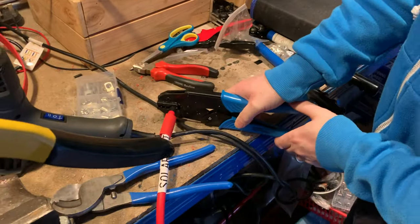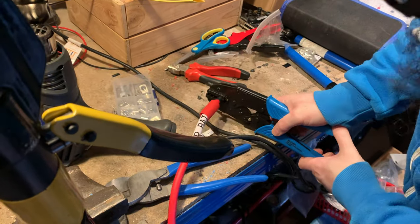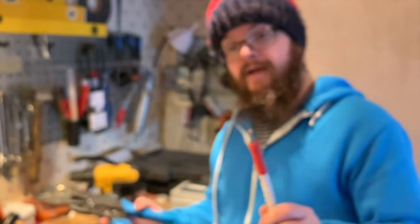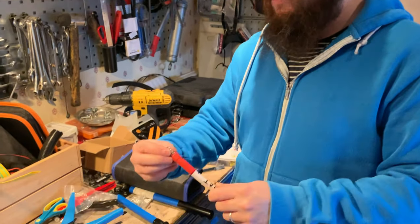This is a new crimp. The new crimp tool worked alright although I did have to put it in the vise to get it fully crimped down, but that looks neat, so it will go in and tighten up nicely in that terminal.